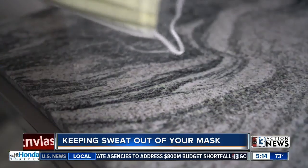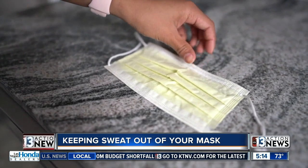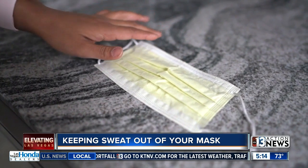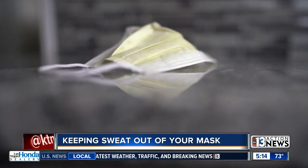Welcome back. Now that the weather is warmer, wearing a mask can get a little hot and a little sweaty. Doctors right now say to consider the material of your mask. Cotton is the most breathable and can easily be washed after you wear it.